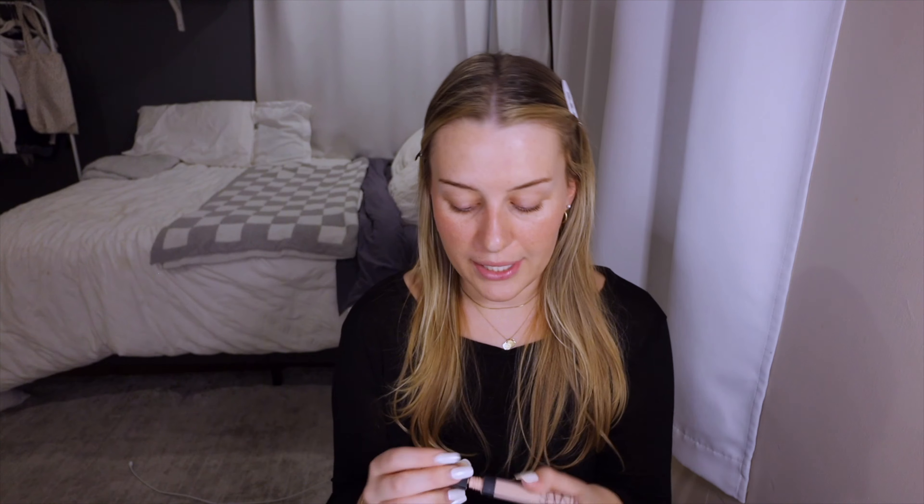Moving on to concealer, which I'd say is the most crucial step in my makeup. It took me so long to find the perfect one — it's the NARS creamy concealer. The formula is amazing, the coverage is great. This is the shade light 2.5 crème brûlée. I go in under my eyes and anywhere I have blemishes or darkness. Depending on how much makeup I want to look like I have on, I'll leave my freckles and blush visible — if I wanted more coverage I'd blend up the side of my nose for a fuller coverage look.